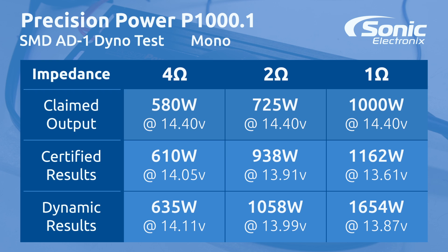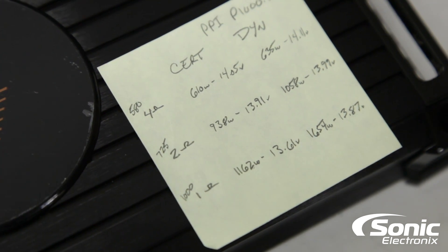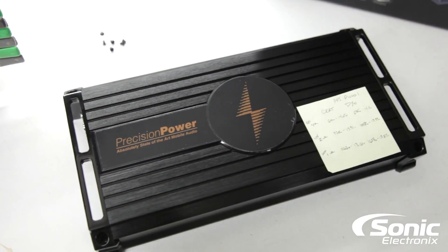Definitely some good results there. At 1 ohm, we were supposed to get 1000 watts according to the owner's manual — we got 1162 certified and 1654 dynamic. That's a heck of a lot of power in a small chassis. We're going to flip this amp over so you can see the guts and see what this amp is made of on the inside that's giving us those numbers.